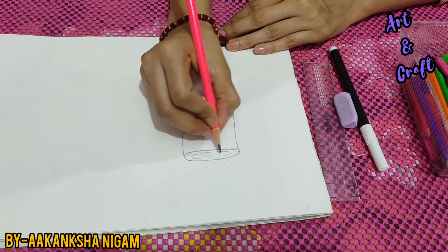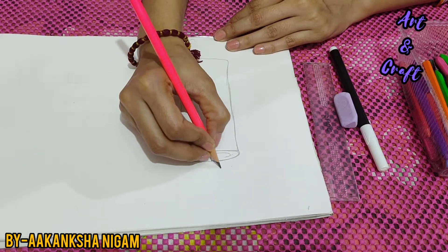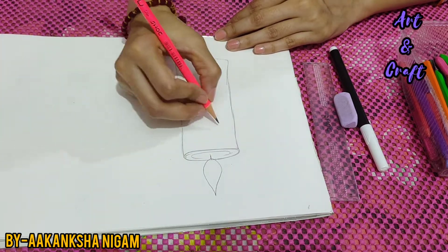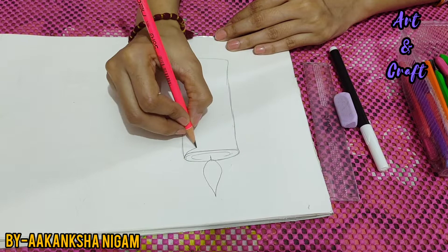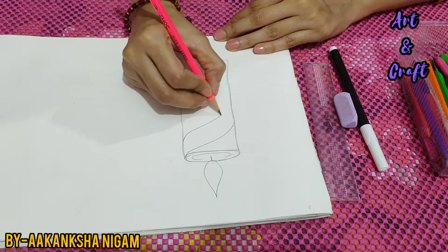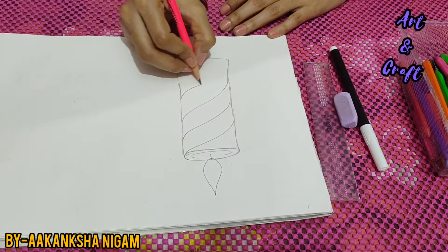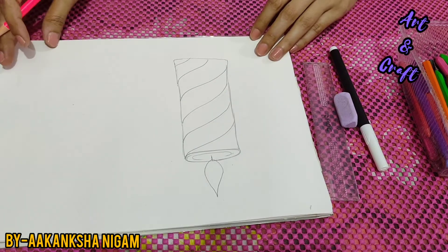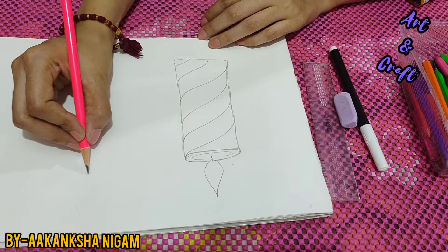Now we will draw a flame of a candle. And now we will draw some designs on the candle — like this way. You can choose any design for your candle. Our one candle is ready.